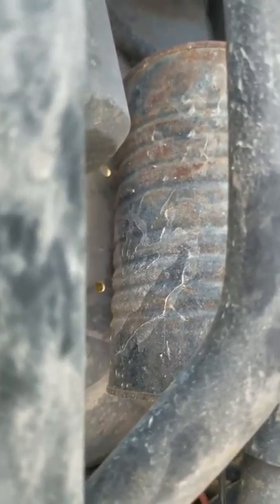I wonder if I've got a leaky charcoal can. How the hell can I test a leak?